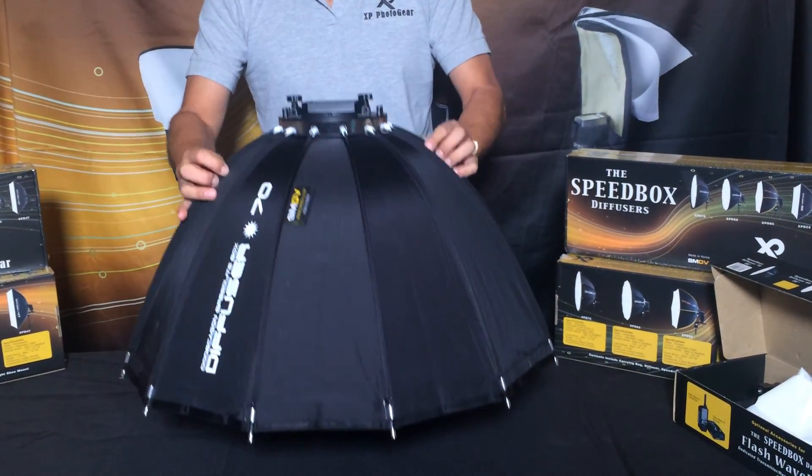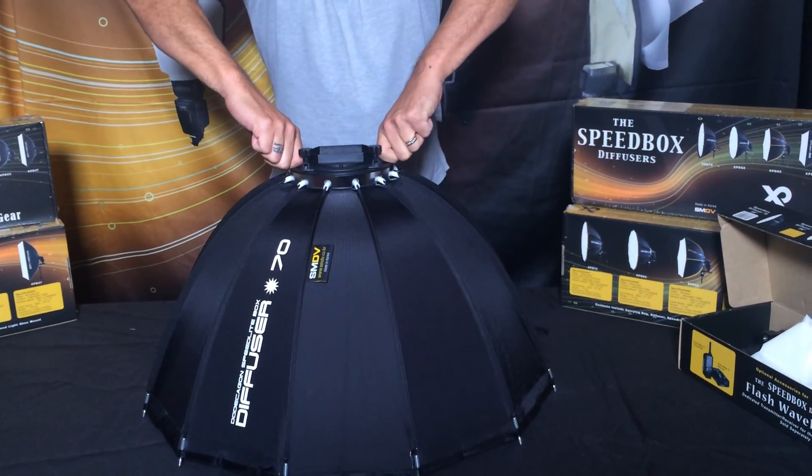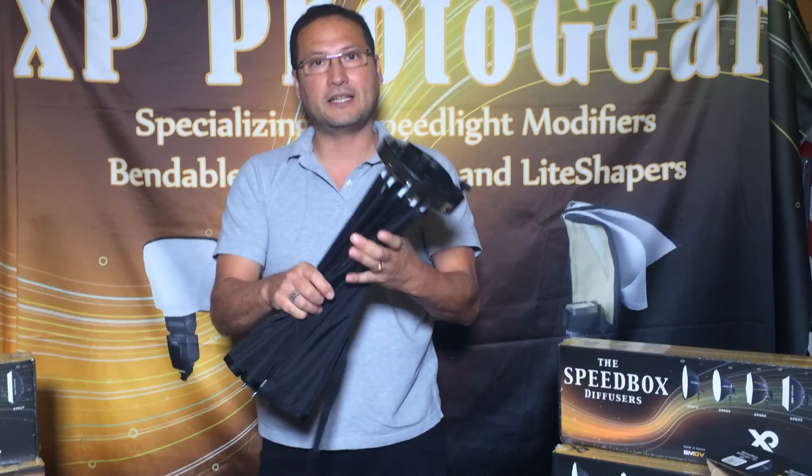But to close it up, here's where you have to put pressure down on it and pinch really hard. So you put the pressure down and pinch and it will close down just like that.